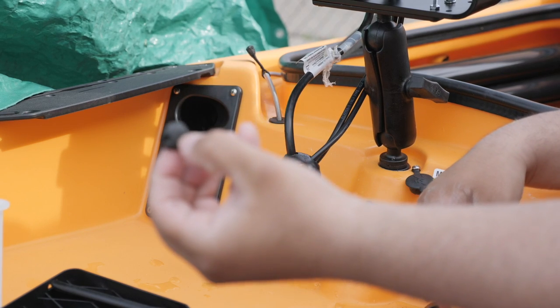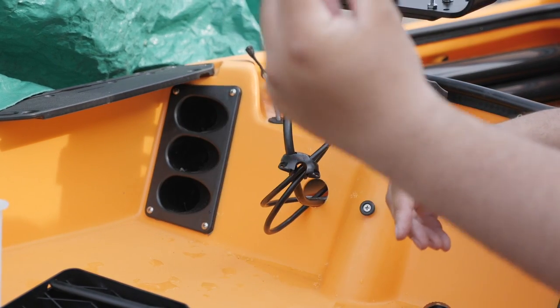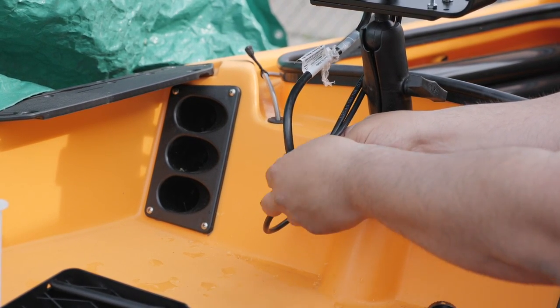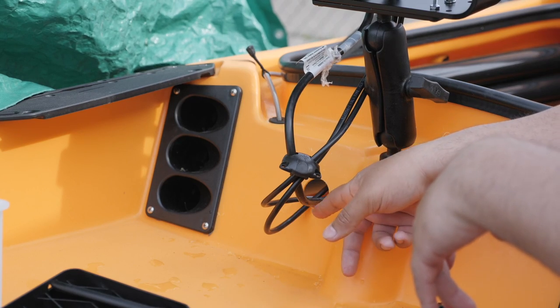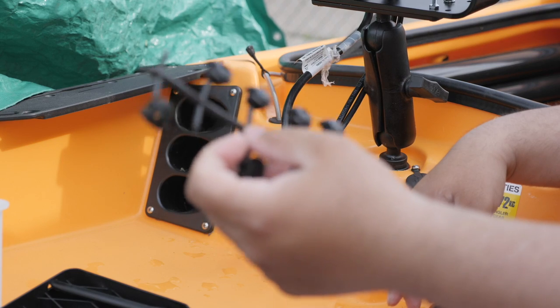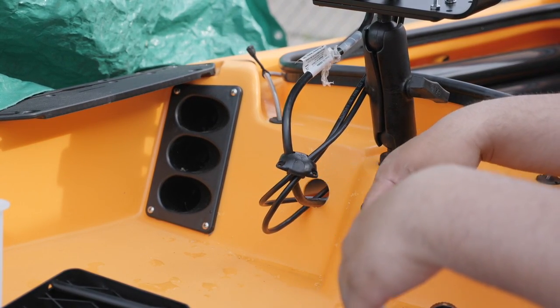We're going to go ahead and seal that third one with the straight plug — the one that has no holes in it — make that watertight and shove that in there. Later on if I need to add another cable through here all I have to do is unscrew it, slide it through, and figure out which port needs to be used. I won't have to punch any more holes, so that's why I like this option.